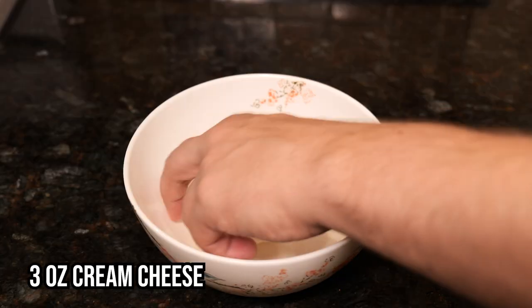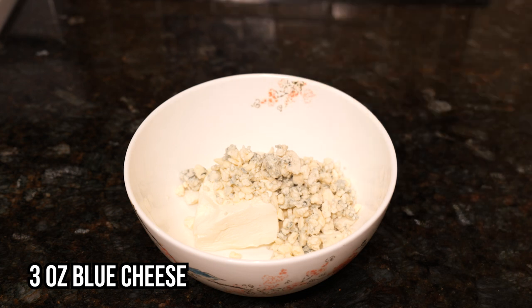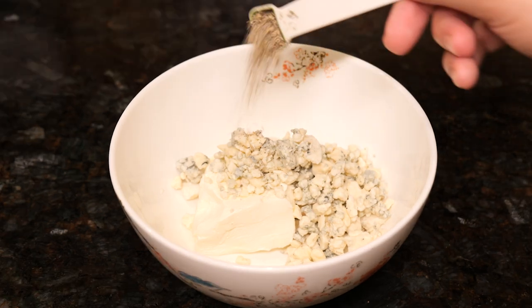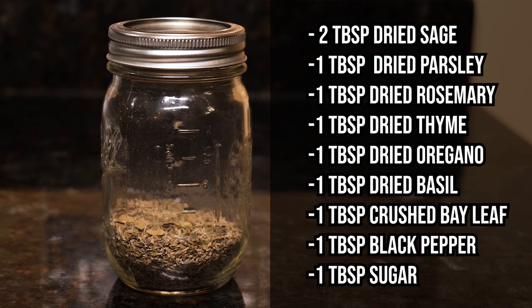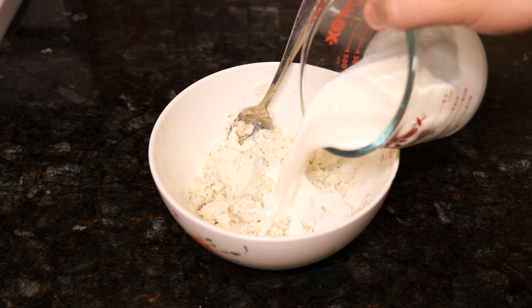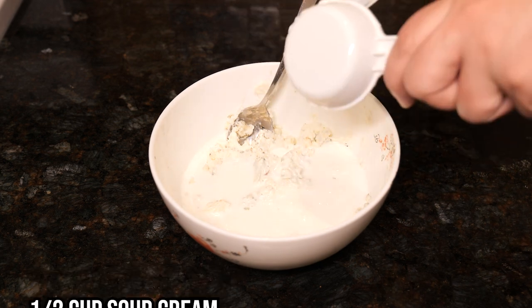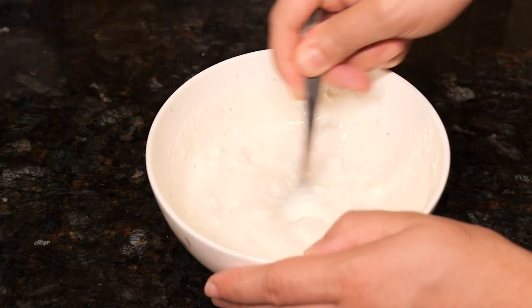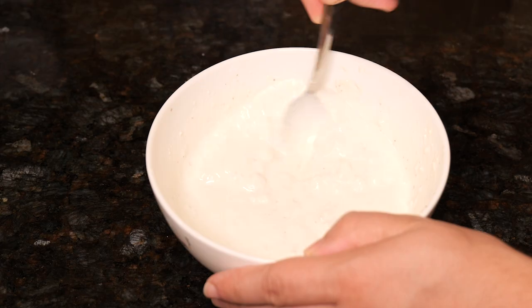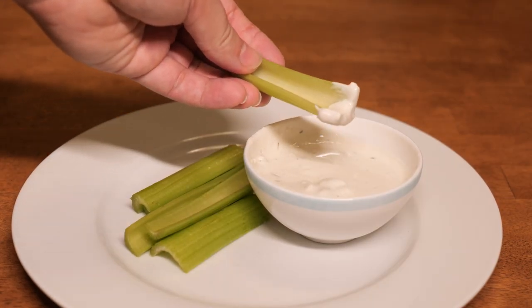Into a bowl goes three ounces of cream cheese, three ounces of blue cheese crumbles — both at room temperature — and one half teaspoon of Meathead's Simon and Garfunkel rub. After mixing those ingredients, I added one half cup of half and half and a half cup of sour cream, then mixed all those until well incorporated and creamy. Grab some celery, and I have a perfect side for my buffalo-sauced feast.